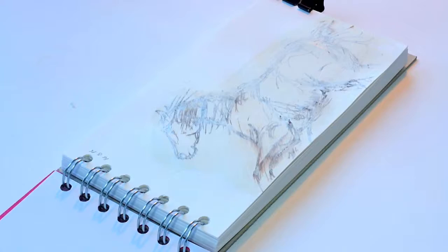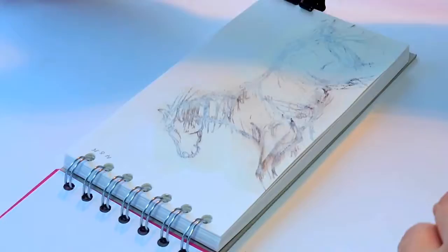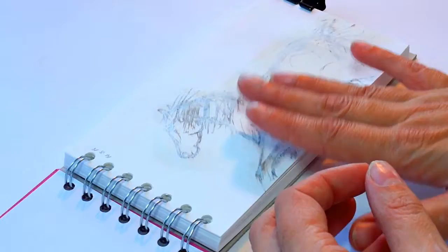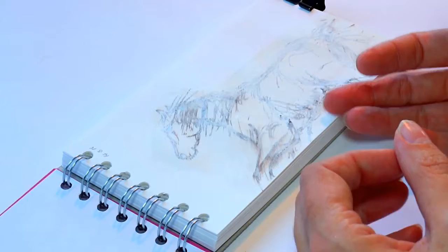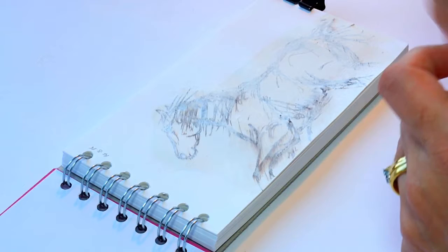I think it may be lifting a little bit where I put it on too thick — I might scrape some off. We can still see the sketch through there, which I quite like. I think the more I go on with the spatula the more it's going to lift, so I'll just leave that to dry now. It's completely dry and it's done what I wanted — I can still see the picture through the gesso and I know what's underneath isn't going to lift anymore.